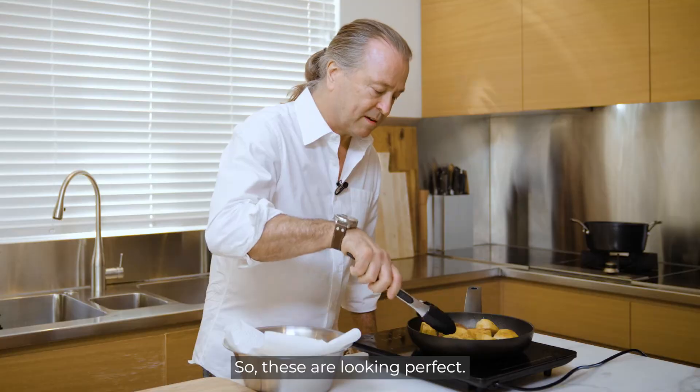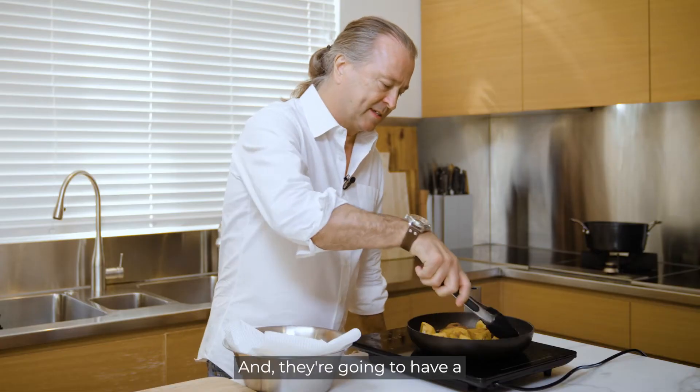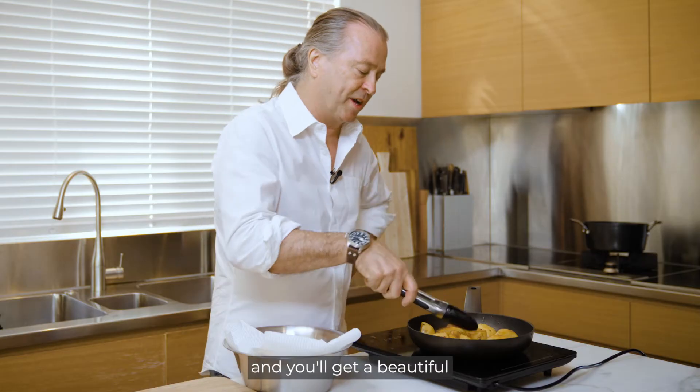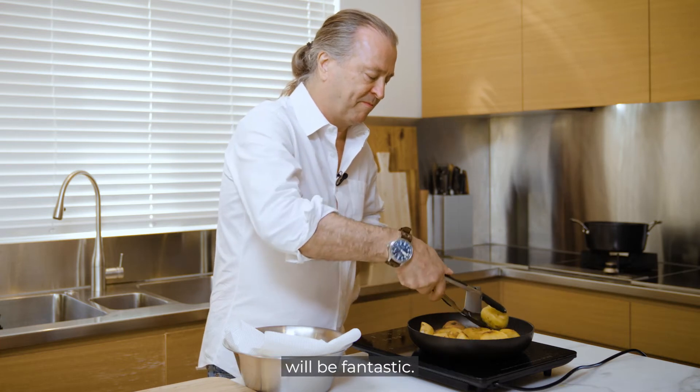These are looking perfect — nice and crispy on the outside with a nice thin skin. It's crisp and you'll get a beautiful creaminess inside. The texture will be fantastic.